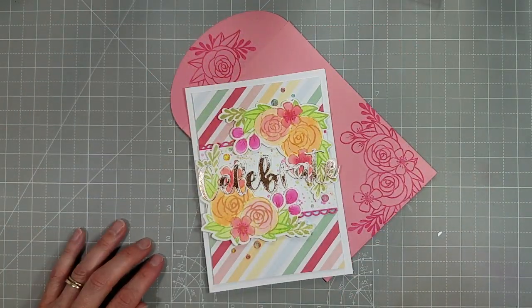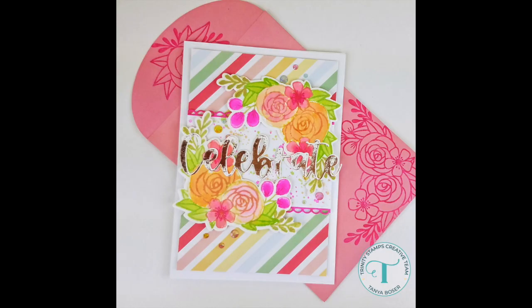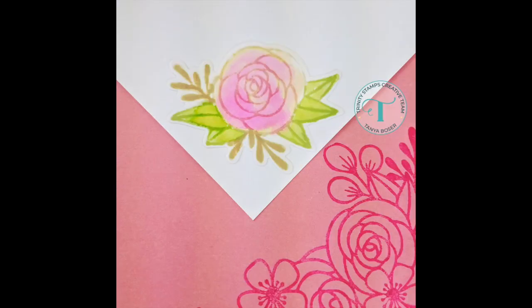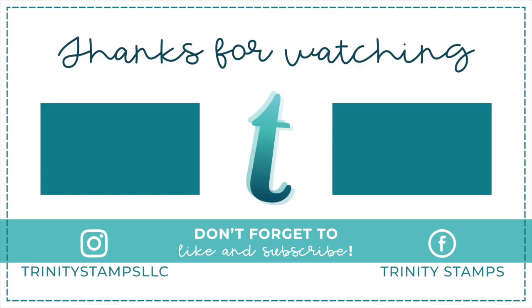That is my completed card and envelope. I hope you enjoyed it. If you're interested in any of the products I used today, please check the description box below. If you aren't subscribed to this channel, now's the perfect time — make sure you hit that subscribe button. If you liked it, please click the like button, and check out a couple of videos that we've linked here for you to enjoy. Until next time, bye-bye!